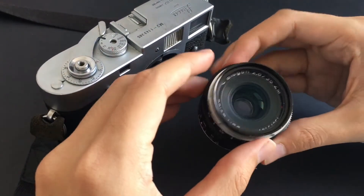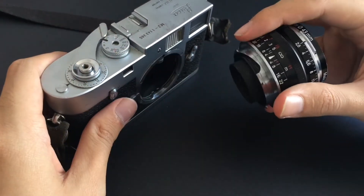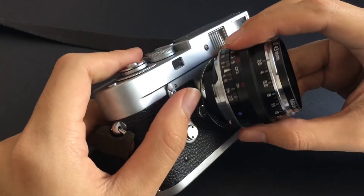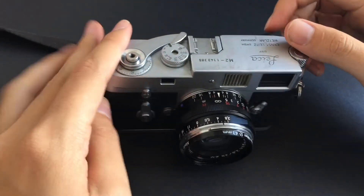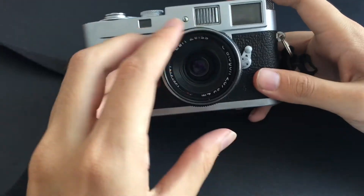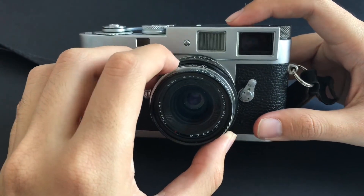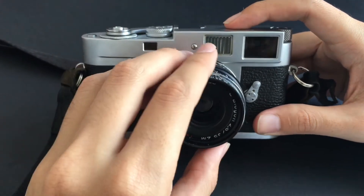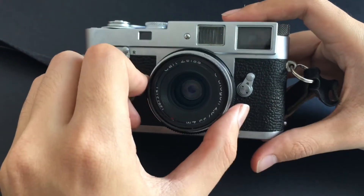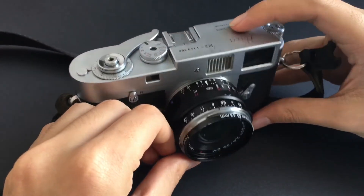The lens I use on my Leica M2 is the Zeiss 35mm f2.8c Biogon. I did used to have a 35mm Color-Skopar by Voigtlander, though I found it could be a bit soft wide open, and when shooting color I was never quite happy with the results from that lens. I really do think the Zeiss Biogon is the best value-for-money 35mm lens you can buy in M-mount right now.